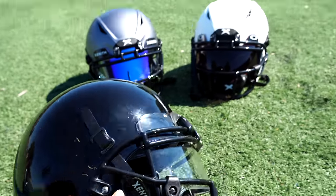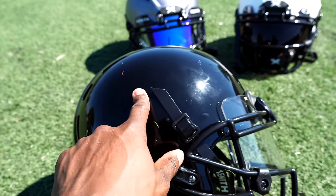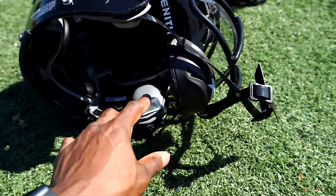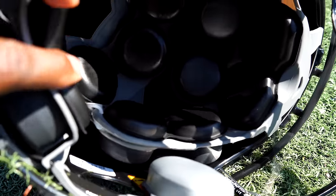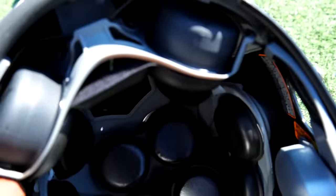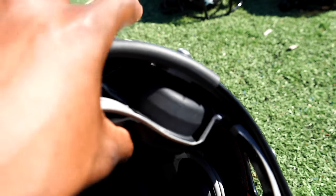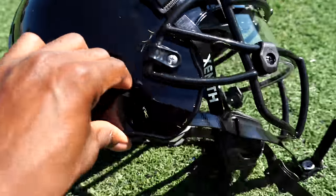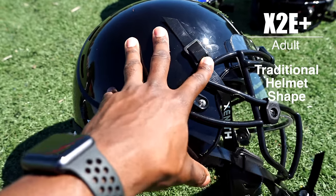The differences between all these helmets are going to be things like the face mask material, the shell material, the chin cup, and the material of the pads — both the comfort pads in black and the protection pods. You're going to have single stage or dual stage pods, as well as differences in the material of the actual shock pads. Those are your main differences. When you look at the X2E Plus, it has a traditional helmet style.